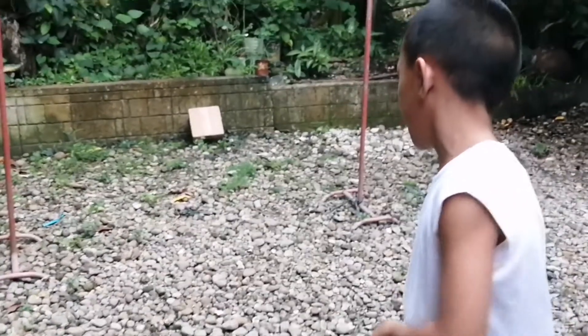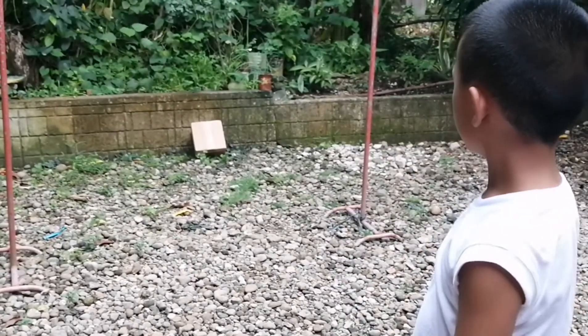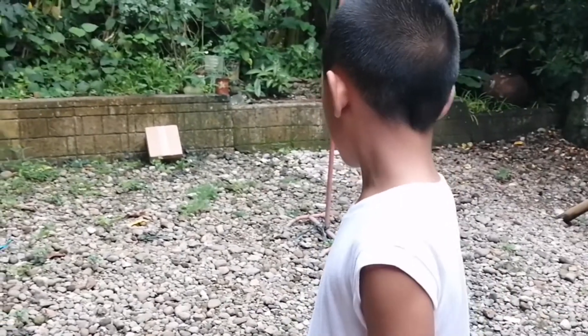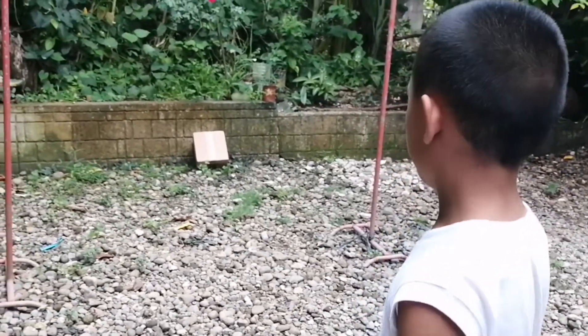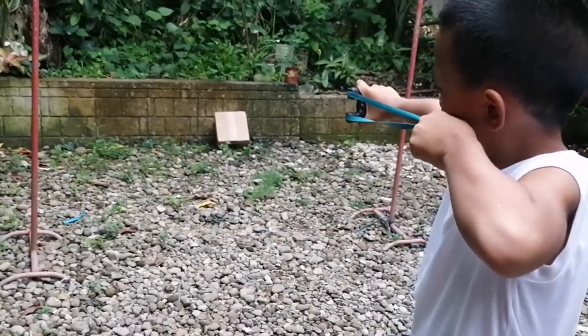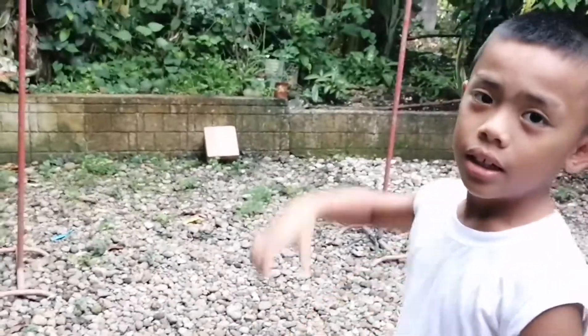I'm going to shoot the target. I shot the wall, but I also shot the box. Well, I'm going to try again. I did it!